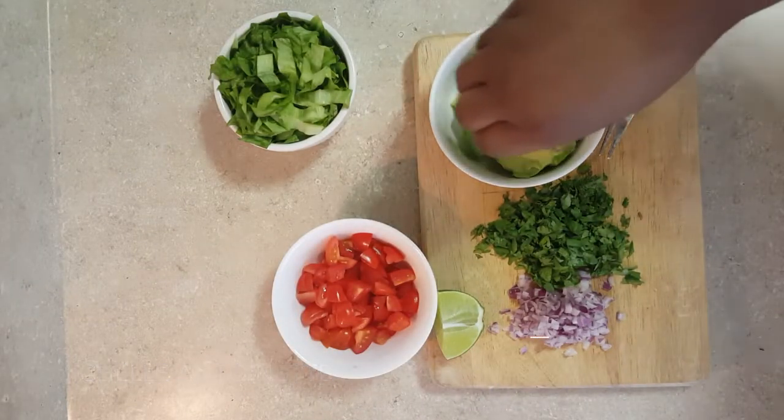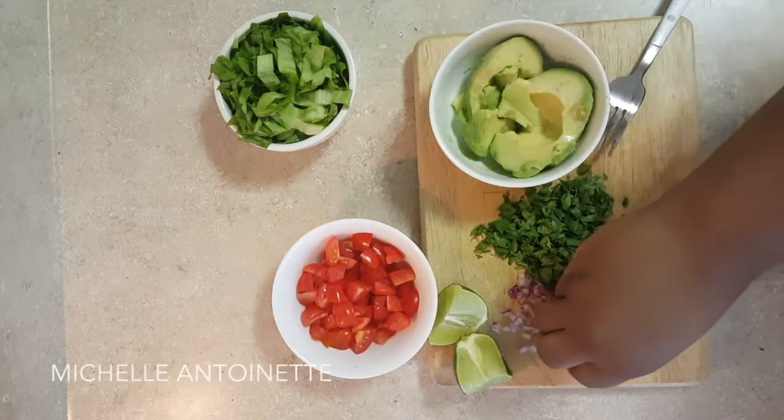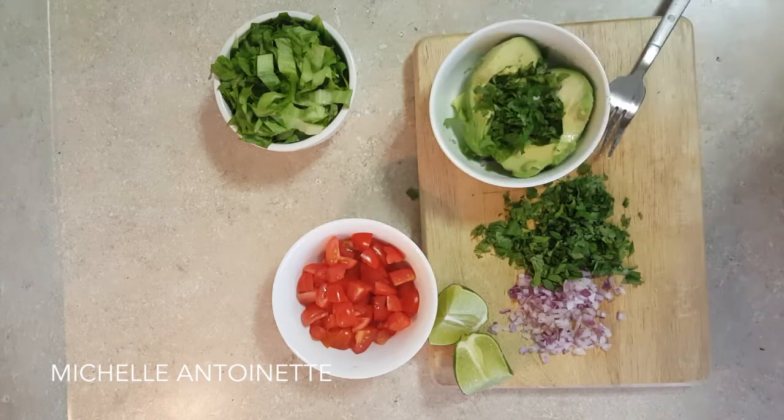Hi you guys, I thought I would come and show you a really quick recipe. This is my go-to for vegan tostadas. We're gonna start off by making our guacamole and it's really simple — you just take an avocado, finely chopped red onion, and cilantro.